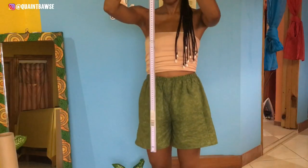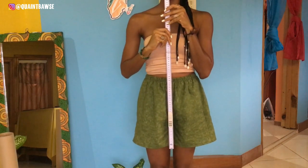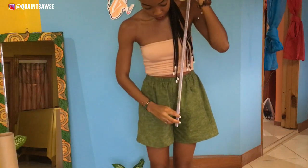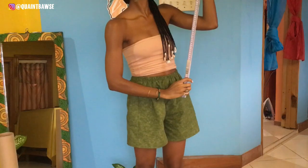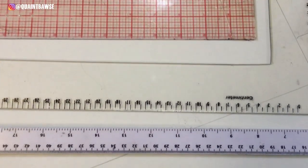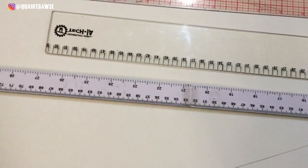This right here is a meter rule, and I like to have this for when I'm making my patterns and whenever I need to draw any very long lines. It's good to have a collection of rulers for your pattern drafting purposes.